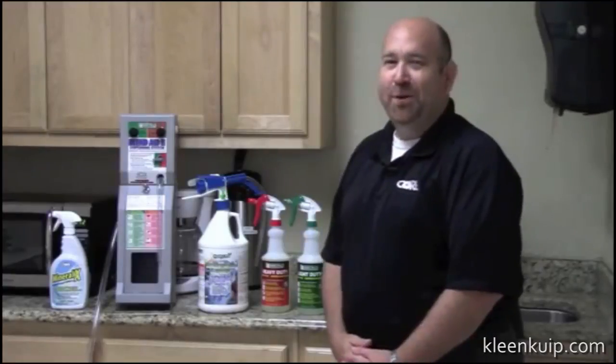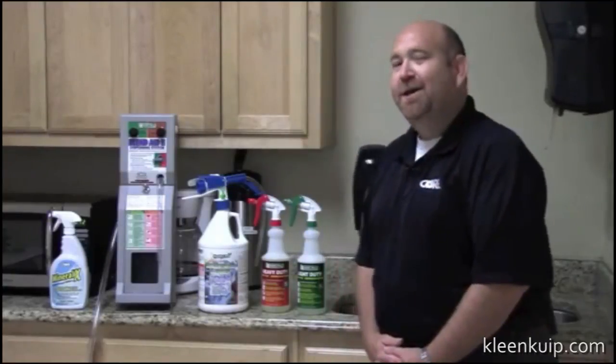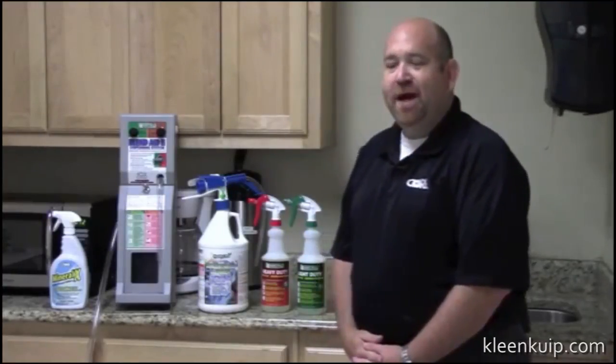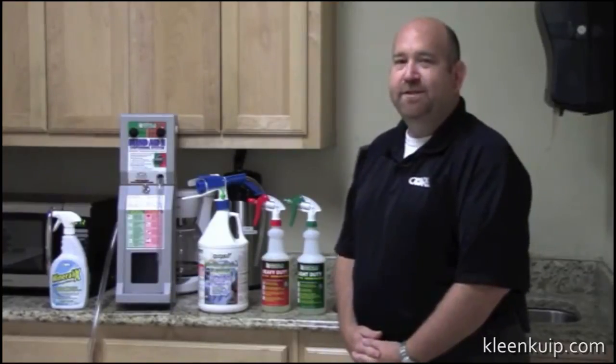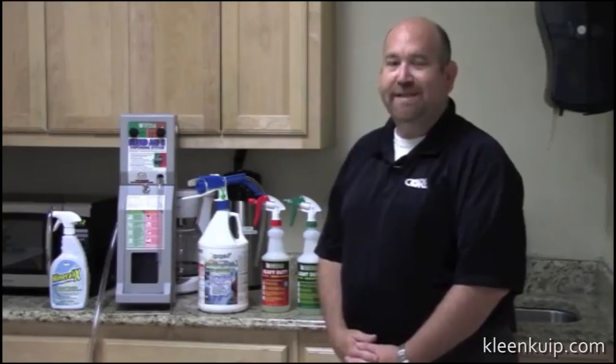Welcome to Hydroxy Pro 101. Thanks for joining us today. Today we're here to talk to you about Hydroxy Pro Concentrate, which is Core's answer to hydrogen peroxide cleaner in the market today.